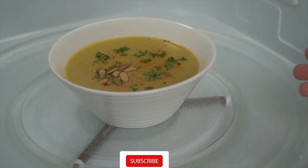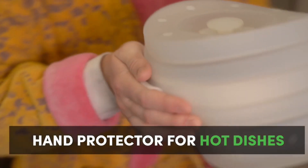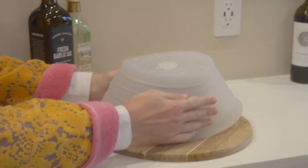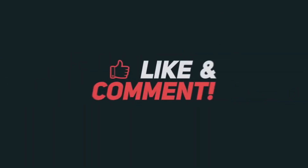Ever have this problem? It's too hot! You can use DuoCover's platinum silicone to carry your microwave creations without burnt fingers.